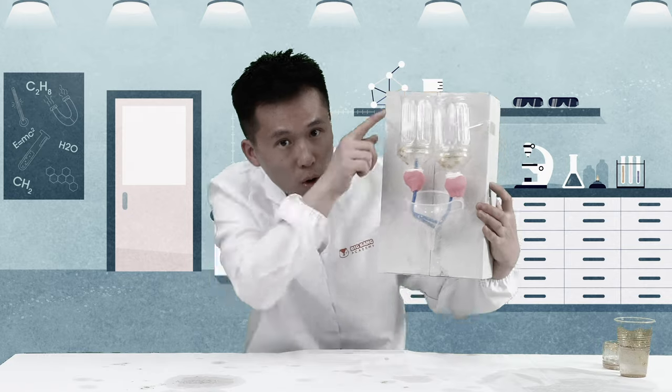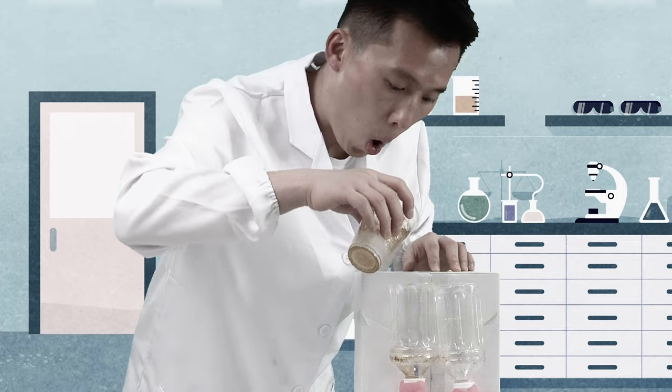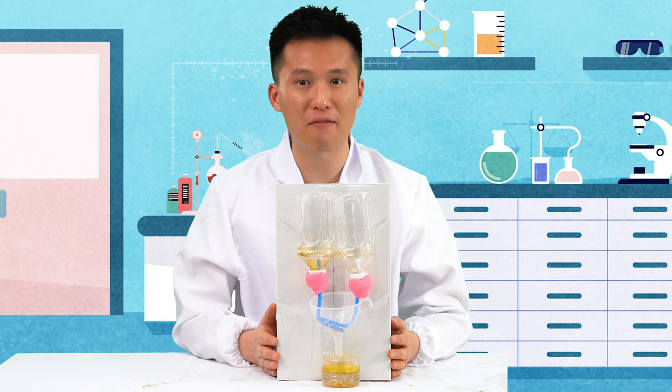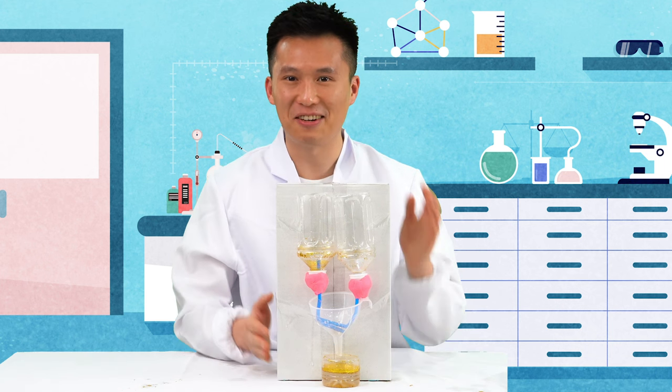Good job, Chipster! You have made your very own urinary system model. Thank you so much for the help today. Bobo and I wouldn't have done it without you. I will see you next time!